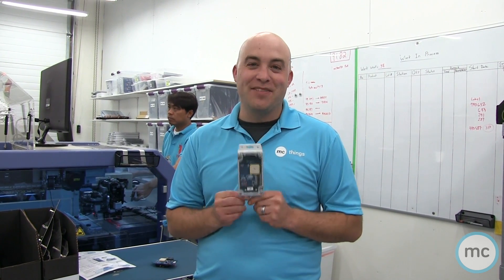Hey everybody, it's Tom from MC Things here again and today we're going to go through the technical information on the MC Demo 205, which is a brand new device that we've released here at MC Things. It's got Sigfox communication and a whole bunch of different features and functions, allowing you to get prototyping in the IoT space very very quickly.